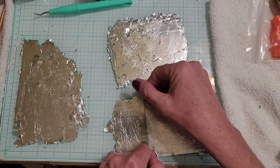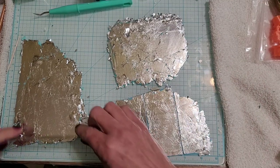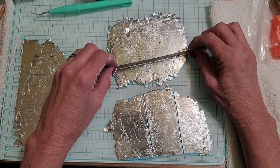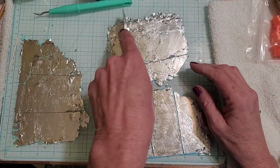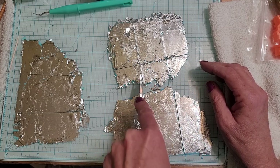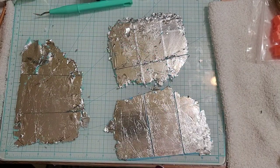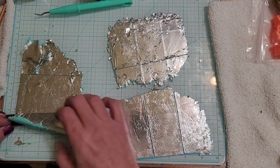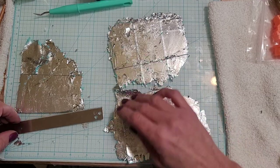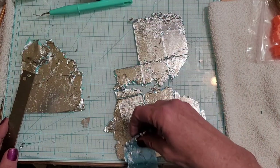I didn't know this was going to be so big and they're not going to be even, so hopefully that doesn't matter. I'm going to cut those in three, maybe we'll add those. Basically you're going to take one and put it on top of the other, like that. I'll take this one and put it on top of that one, so what I could do is just add this little piece right here and add that one to there.